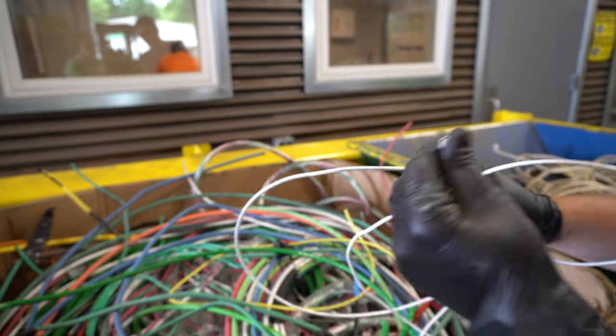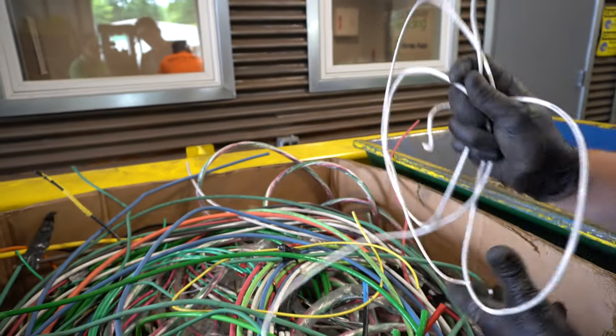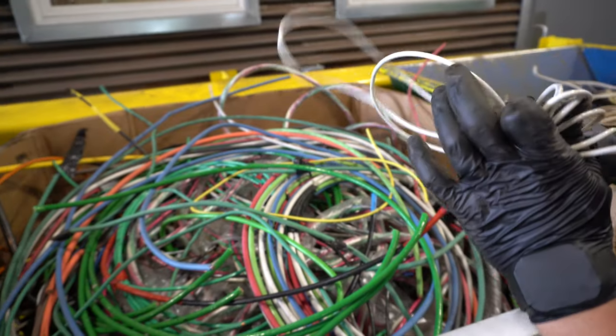Now when you have nice grades of cable like this, you're going to have THHN also that's going to be mixed in, and this is where you want to start to sort and separate these things a little differently.